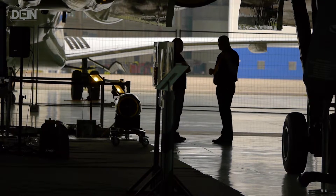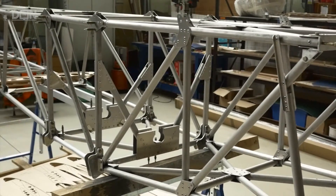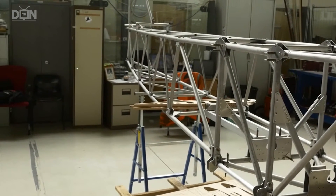A local businessman had started to build the kit for his own use. He decided he wasn't going to have enough time, so he donated a fuselage kit for us. That's partially built but needs completing. The wing kit, the main plane kit, was donated by the Light Aircraft Association Educational Trust.